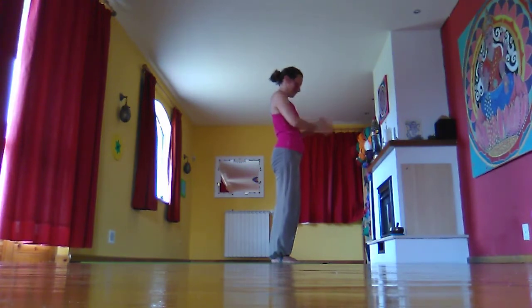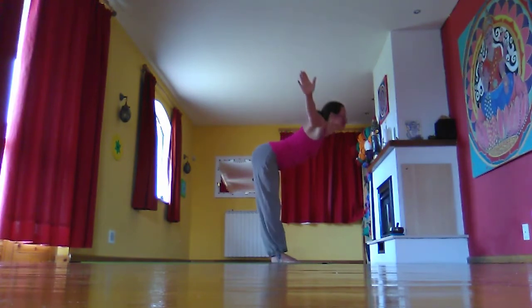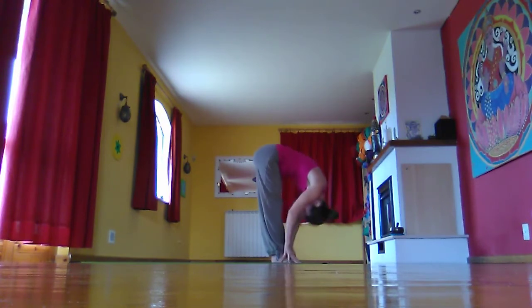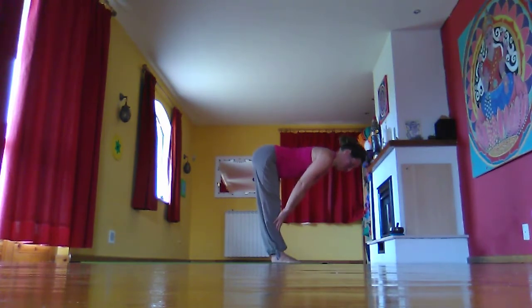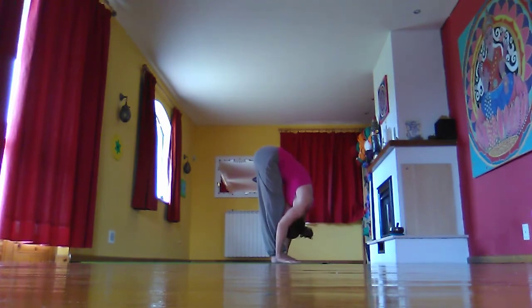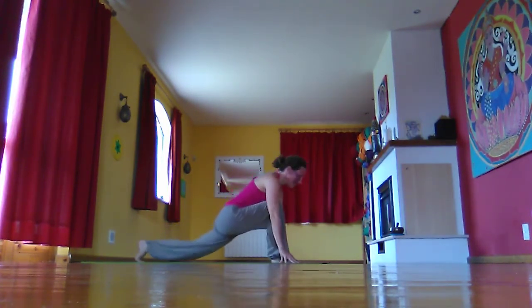Inhale, we go again, stretching out and up. Exhale, swan dive down to the floor. Inhale, halfway lift, hands on the shins, rolling the shoulder blades back. Exhale, fold in. Inhale, left foot steps back. Exhale, knee drops to the floor, pressing on the front foot.